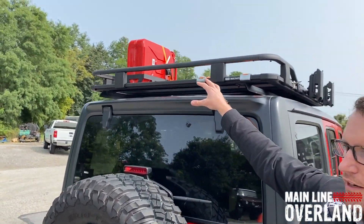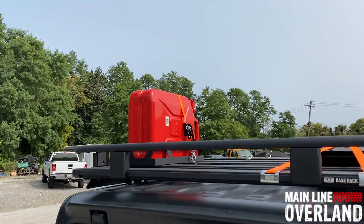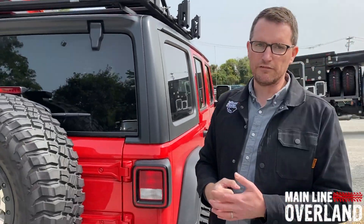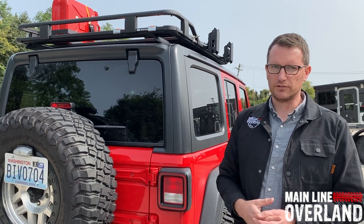We've also got jerrycan mounts as well as other accessory offerings from ARB for this base rack platform — pretty sweet setup. They offer it for the JL as well as a number of other vehicle platforms, including the Toyotas, which are pretty popular here at MLO. We'll see some nice options coming across from the Australian side of things for those vehicle platforms.